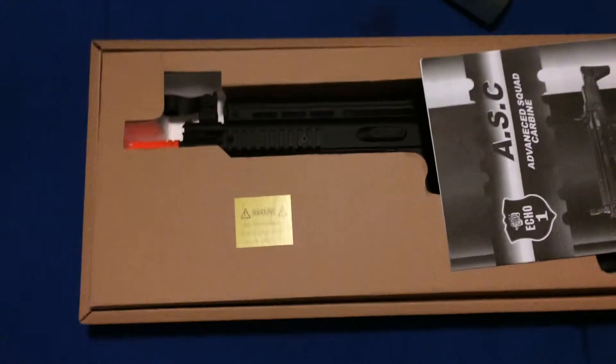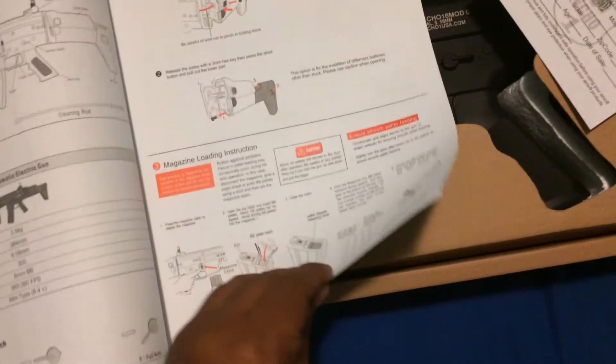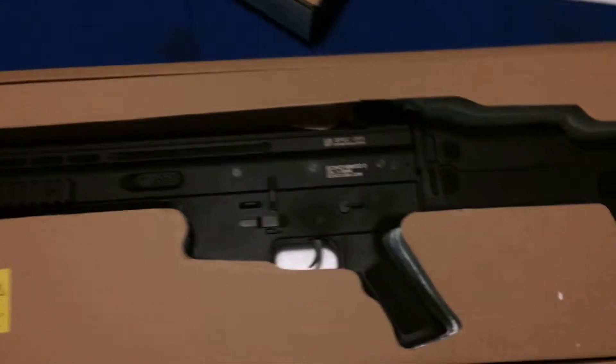Alright, as you can see there's the gun, and here's the manual showing how to use the gun, where everything goes — just that's the gun. And here's the Echo One warranty card, 30 days. And then there's the gun itself, it's in black.